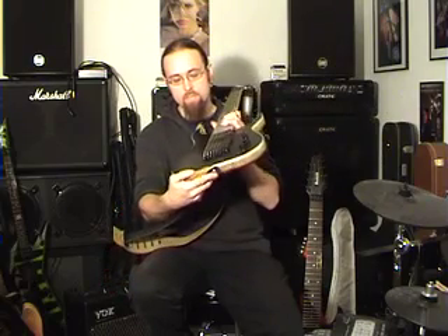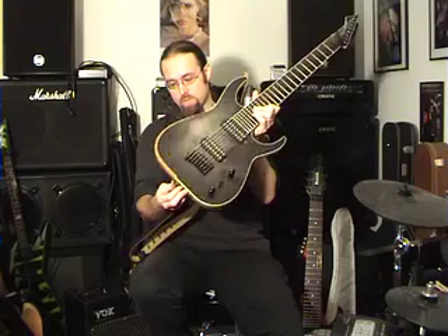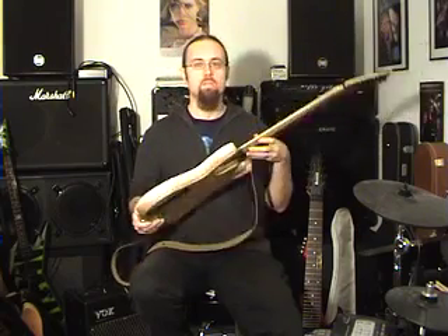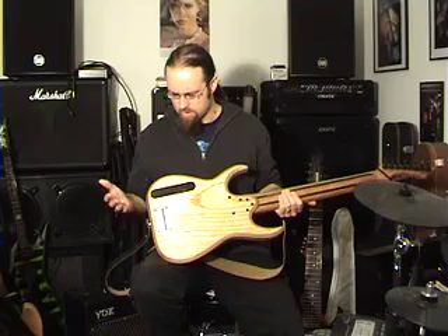The Black Machine has the cable going in the back here, where the strap pin is, which is different. It took a bit of getting used to. It's good — it doesn't take up any space, and you don't have to rotate the body so much.